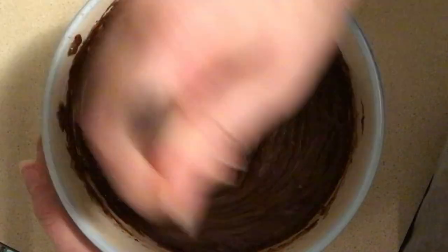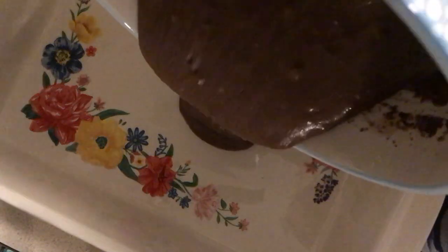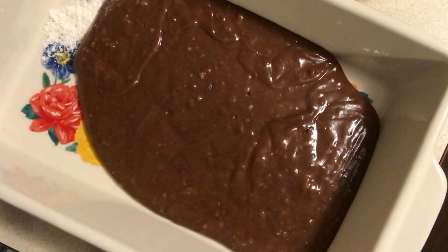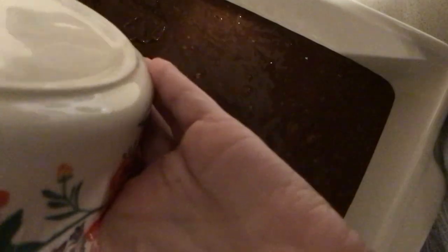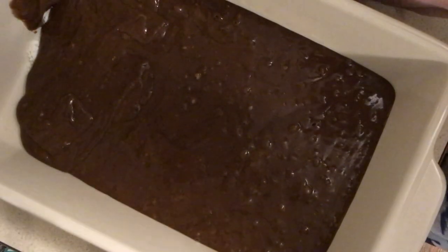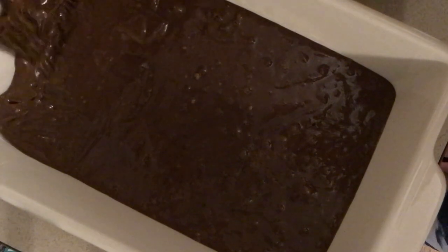This recipe calls for an eight by eight inch baking dish, but I didn't have one of those, so I just improvised with what I had in my pantry and fortunately it all turned out well. I would recommend using a hand mixer — that might make it a little bit easier because you're definitely going to want to get all of those flour clumps out of the way, but everything ended up okay on my end, so we're all good.